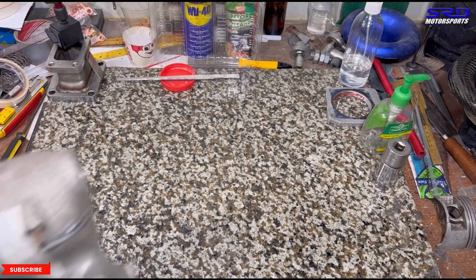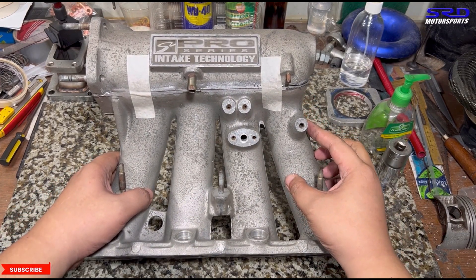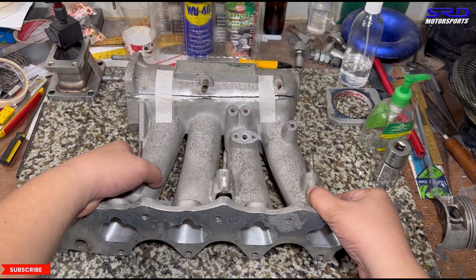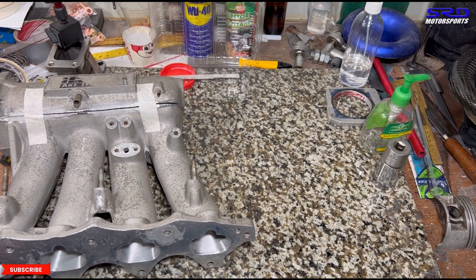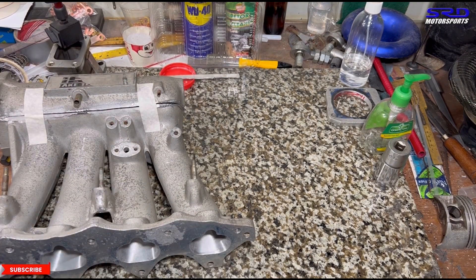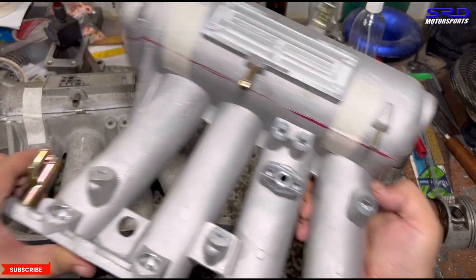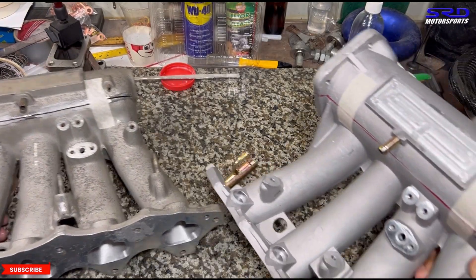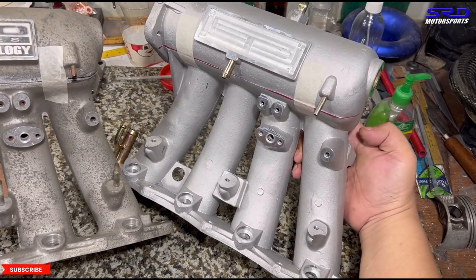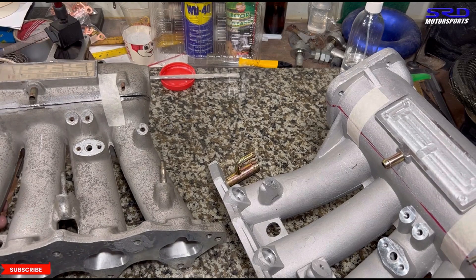Here we have Jasper's spare Skunk 2 Pro Series intake manifold. He actually used this initially on his EF, and then when we figured out how to develop the manifold even more, he had us do his extra Type R manifold. So this one is here for further development, and what he has now is actually a Type R. We'll show you the difference between those two areas — the entry of runner number one. On the China clone it's abrupt, but on the original Skunk 2 directly from the US, it's quite different and actually smoother.